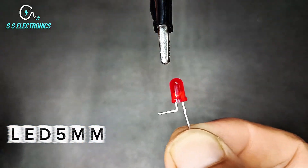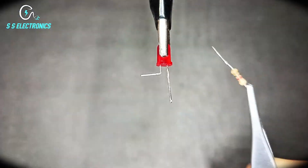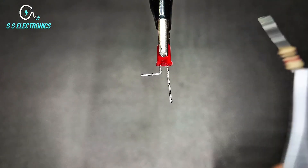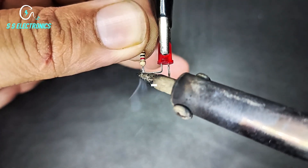LED 5mm. 1K resistance connecting with LED negative side.